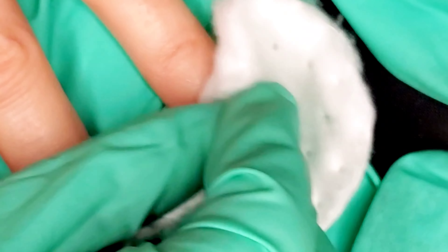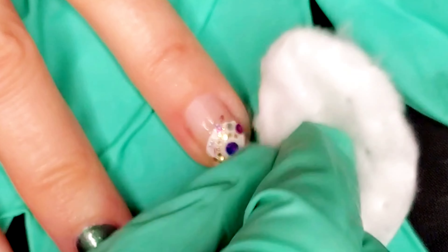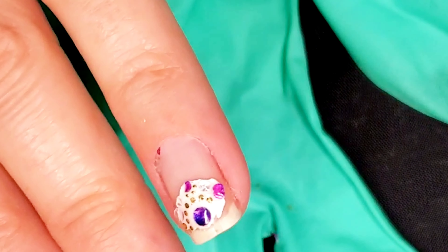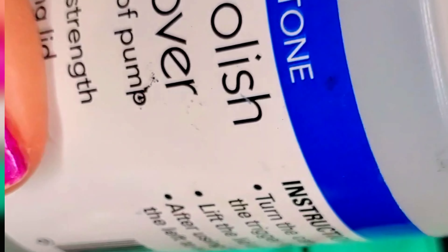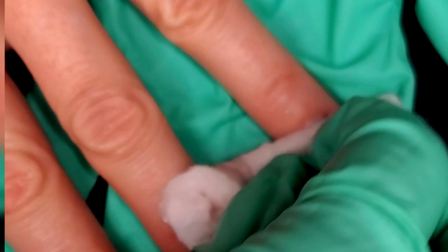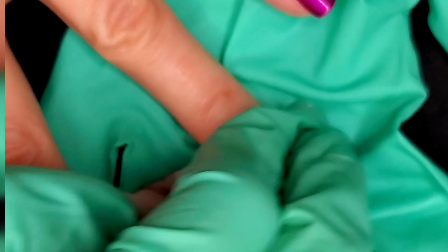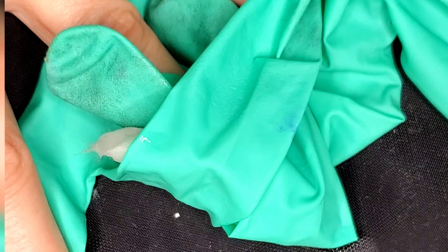I don't know how much of that has to do with the fact that I stuck it on top of polish, but these are really tough to remove. So what I did was take another clean pad, soaked it in pure acetone, and this time I'm going to put it on the nail and wrap it up for a few minutes — just let it sit and permeate the surface, trying to loosen the polish from underneath as well as the glue from the sticker.